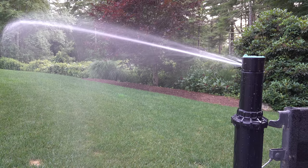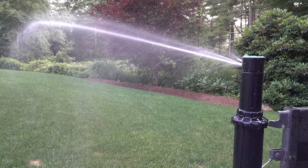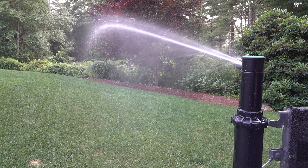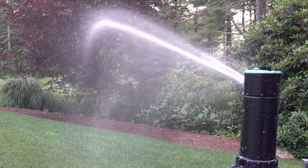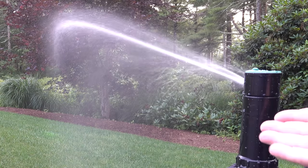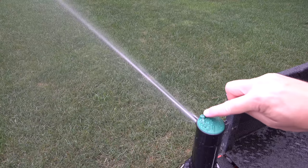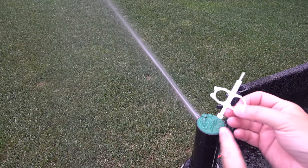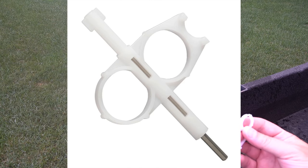Our first adjustment is about distance. Most people are unaware that you can control exactly how far the water goes on one of these sprinkler heads. This is important because if your water is going too far, it might be going on a walkway or driveway, or you're overwatering areas where there's sprinkler overlap. You'll need an adjustment key — I'll put a link in the description if you don't have one.